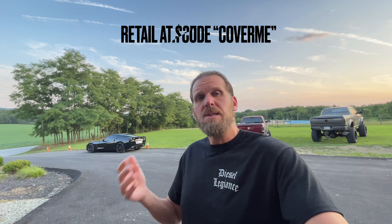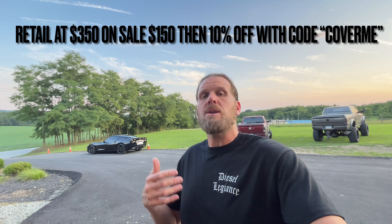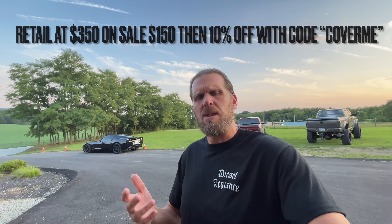There are a lot of covers out there — some are cheap and generic, some are very expensive. I like to look for high quality but lower cost because I'm looking for value, and that's what we got here today with the Seal Skin cover. These typically go on sale for around $150, and sometimes you can get a discount — I think I got about 15% off with an online code, so I spent about $135 on this cover.